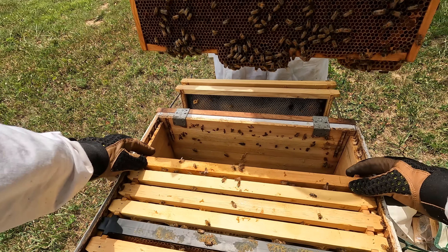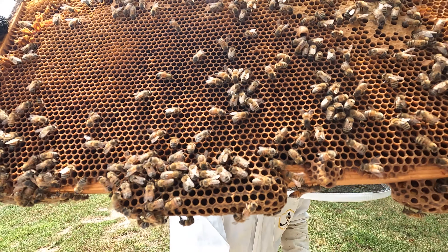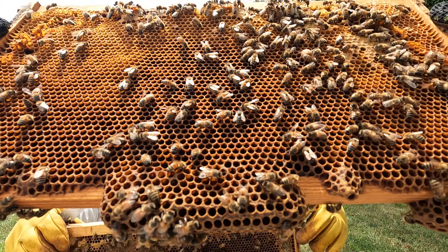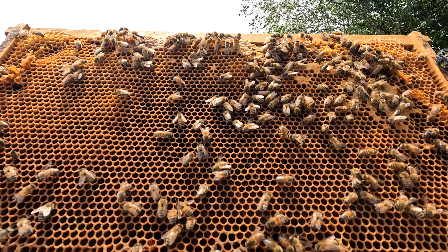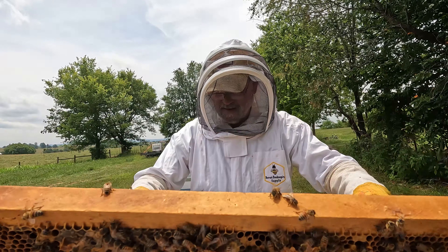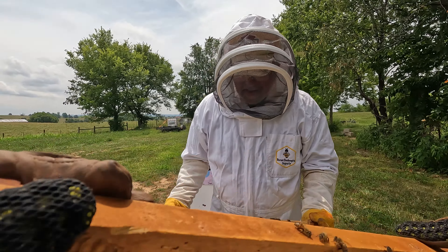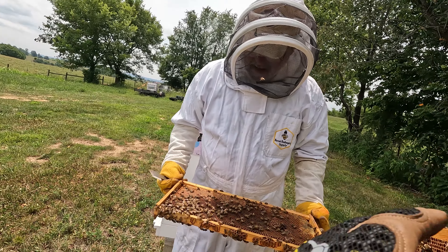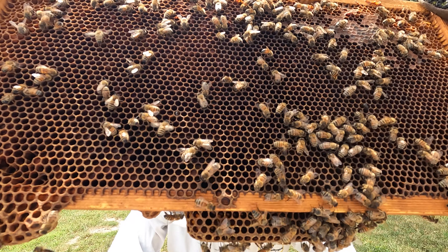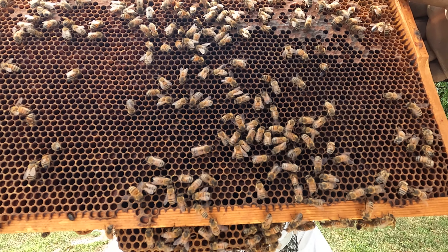Let me look at that frame right here. What do you see in that frame? A lot of resources — I don't know why. What fills those cells up? That's not honey — it looks like pollen, I think it's all pollen. There's not enough bees on these two frames.